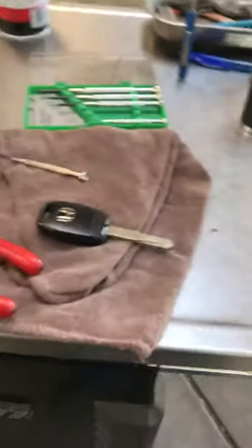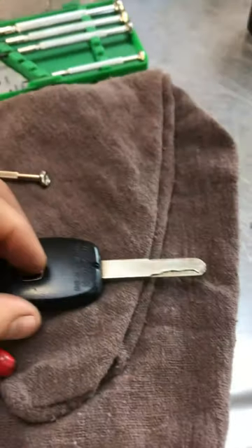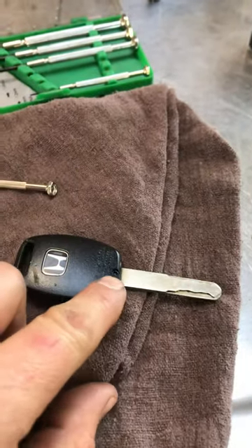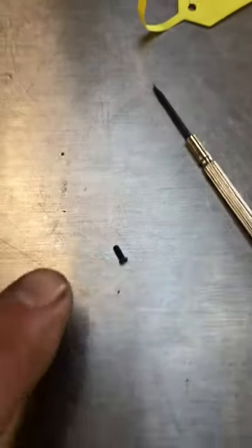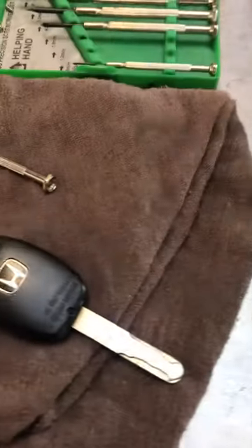A customer dropped off their key fob because they want the battery changed, but the center bolt here just would not move — it was seized.